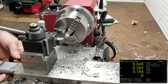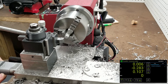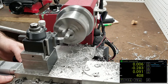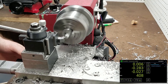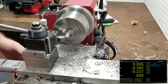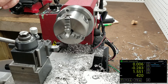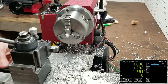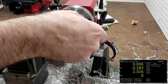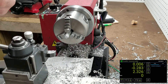We're about two or three thou small, but I think that's just due to the depth of cut. I'm sure if I take a lighter cut the diameter will come in. So let's bring it down — I'll leave five or six thou for a cleanup pass.